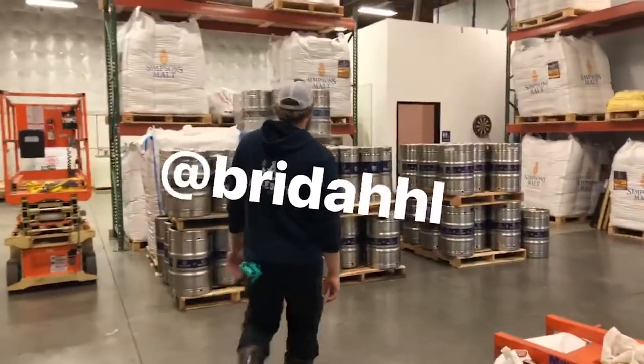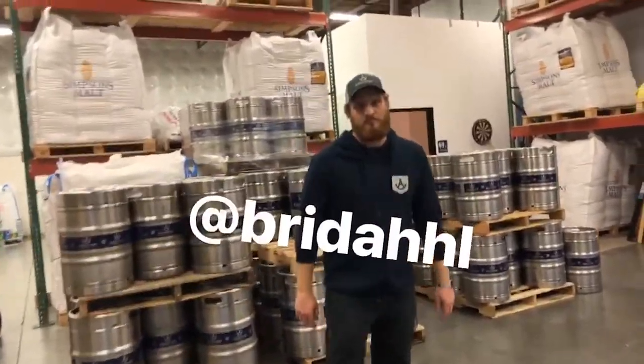Hey, I'm Brian Ingdal. I'm head brewer here at Ancestry Brewing and we're making a video of the brewing process.